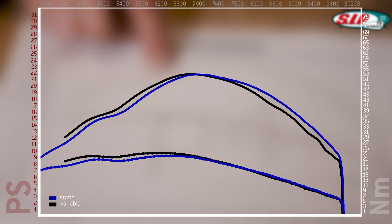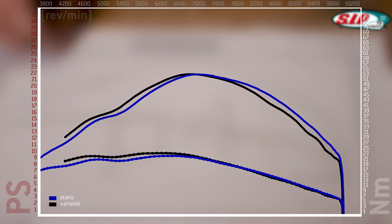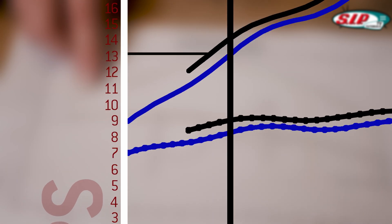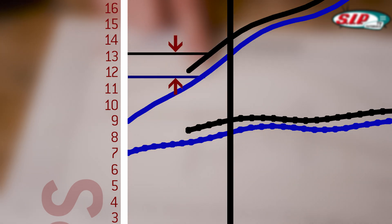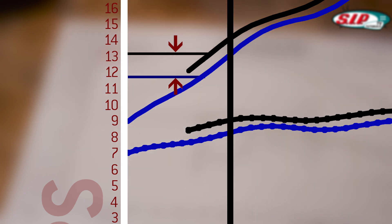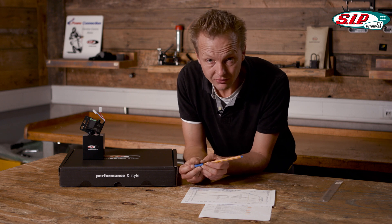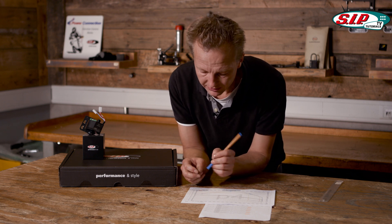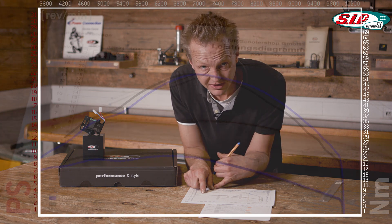You might think that the lines are pretty close together and almost equal, but if you look very carefully in the very low revs, between the top line — which is variable timing — and the bottom — which is static timing — you have almost 1.5 horsepower difference. In the first try you might think that 1.5 horsepower is not a lot, but in relation these 1.5 horsepower are more than 10 percent.